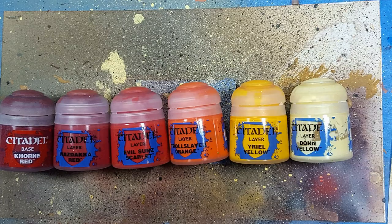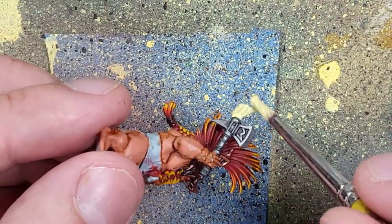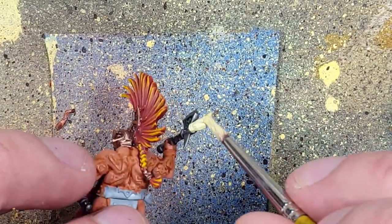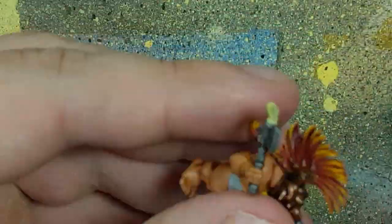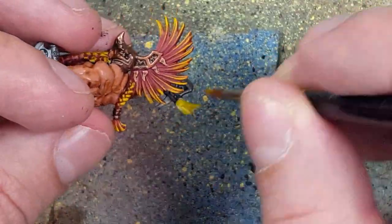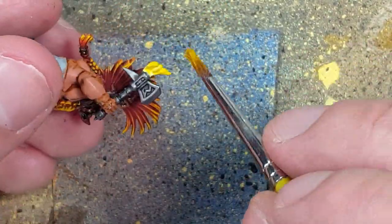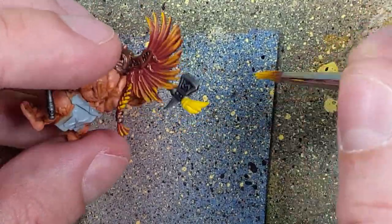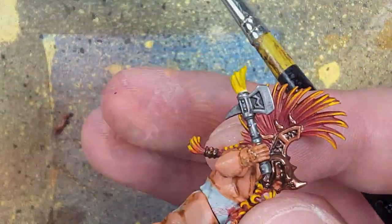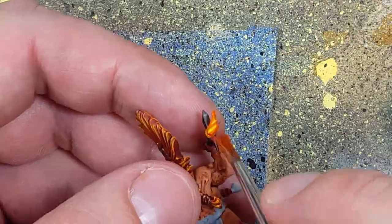With Khorne Red, Wazdaka Red, Evil Sun Scarlet, Troll Slayer Orange, Uriel Yellow, and Dorn Yellow, we're going to paint the little fire coming out of one of his axes. This entire process is going from lightest to darkest: start with a base of Dorn Yellow, then overbrush with Uriel Yellow leaving Dorn Yellow barely visible, then move up to Troll Slayer Orange overbrushing again, then Evil Sun Scarlet, then Wazdaka Red, finishing with Khorne Red.